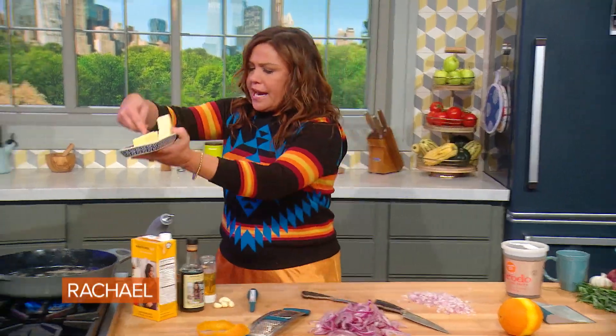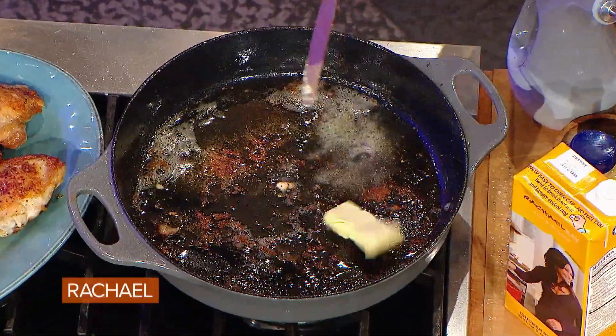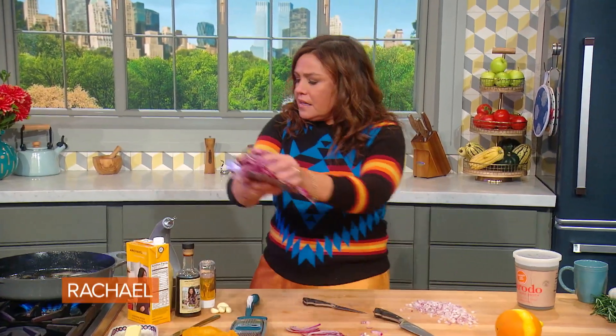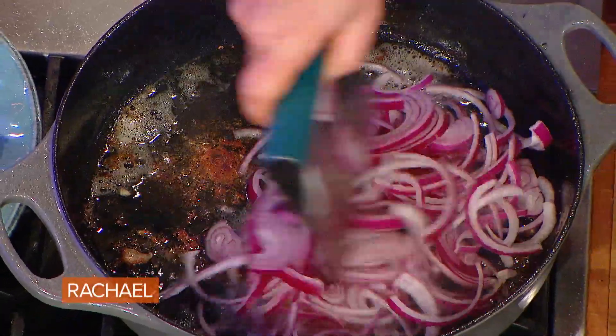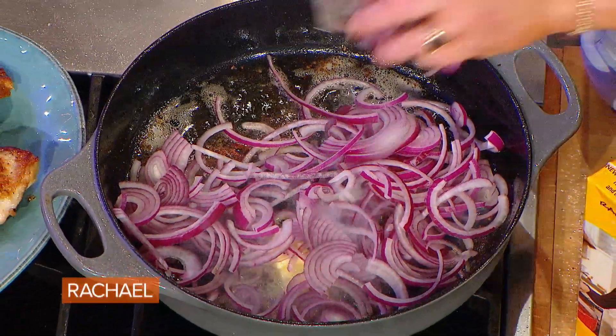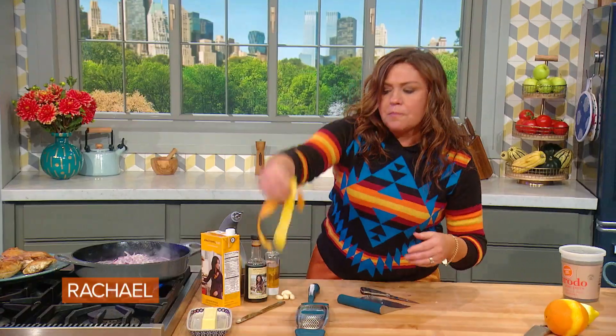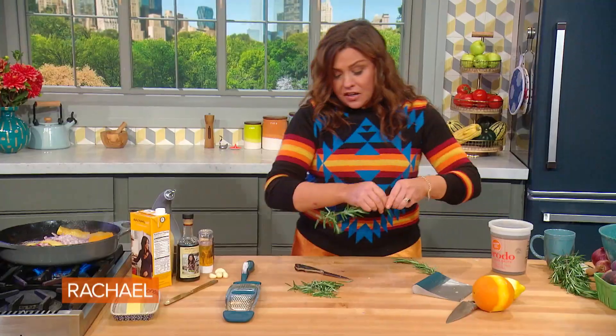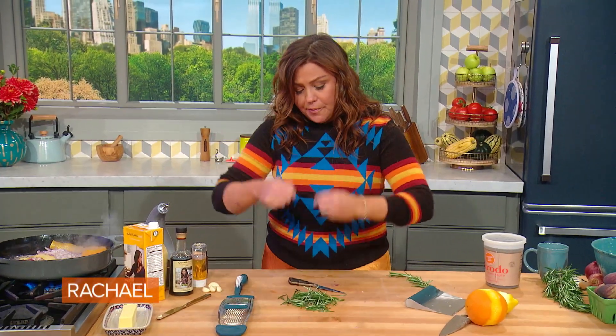A couple of pats of butter go down into our skillet, into the drippings from the chicken. We browned the chicken in olive oil, then we add a little butter for the sweetness of the onions to develop. One large or two medium red onion, a couple of shallots, big pieces of orange and lemon, and a good handful or about a quarter cup of fresh rosemary.